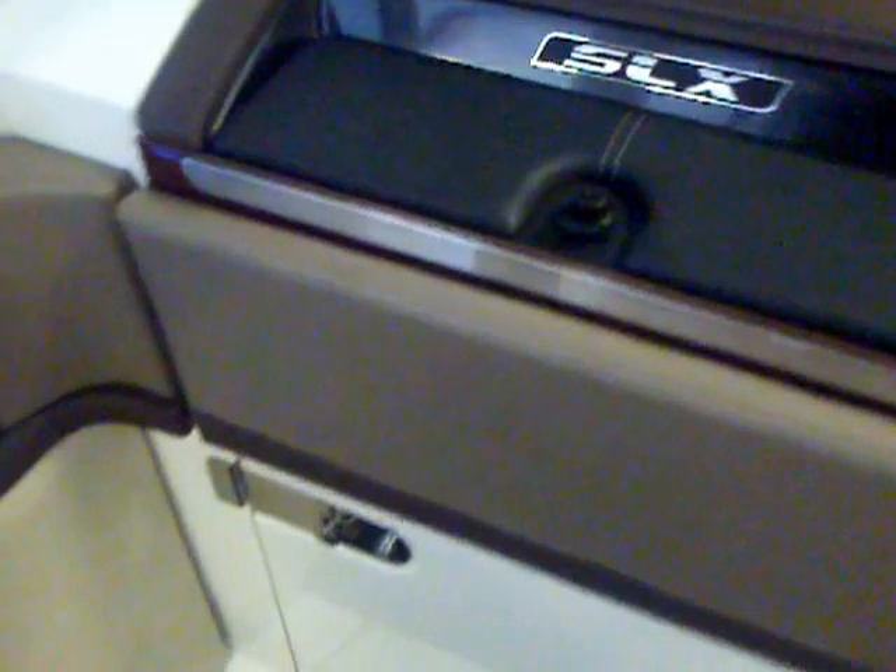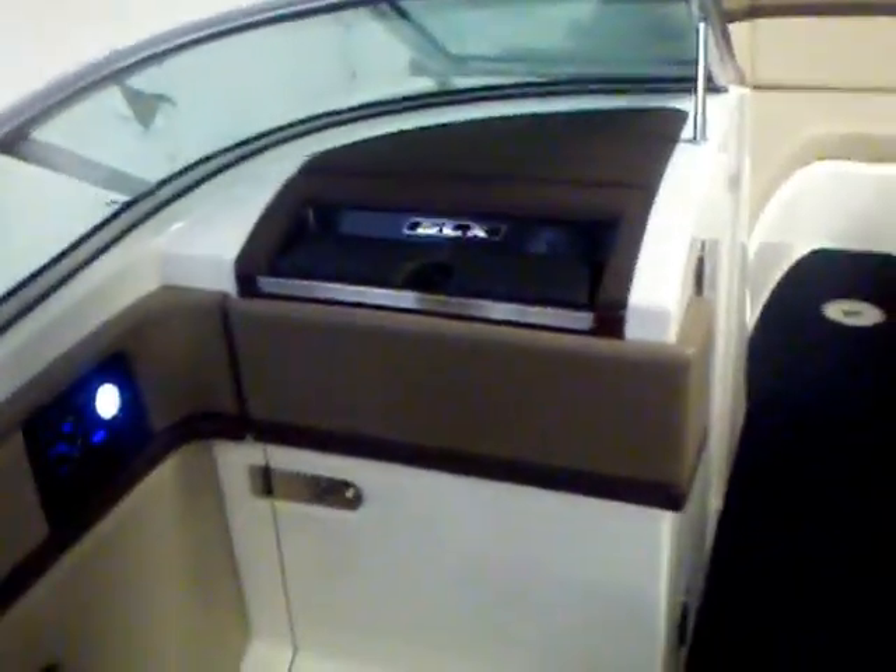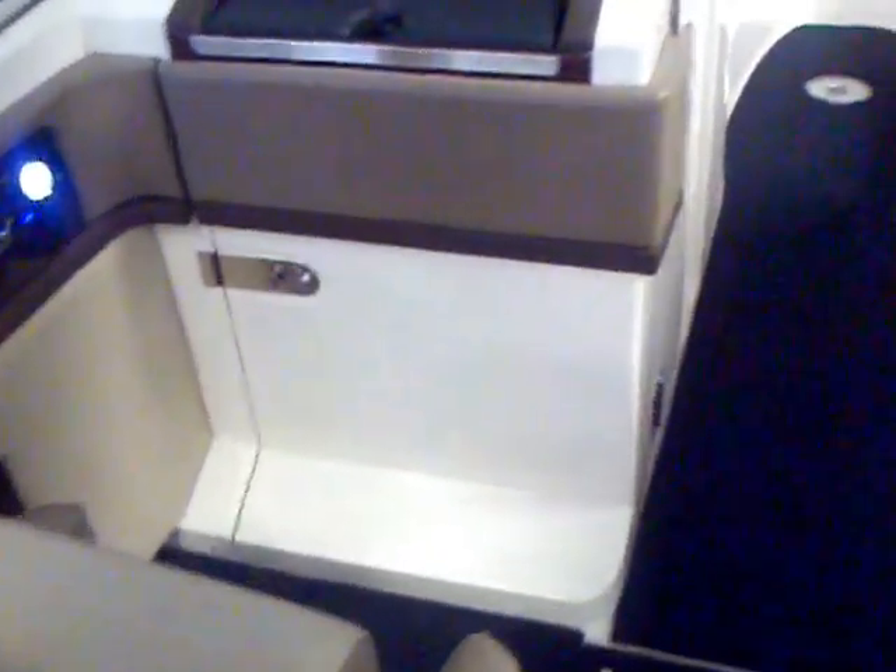Checking out the head compartment — a nice big head compartment. You've got a porcelain commode and just a very comfortable spot when you need it. What I love on this SLX is how they've really concealed it. You really don't know it's there; it looks sharp. It looks like a finished-off dash, but you open it right up and you've got a nice functional head. You also have storage up under the helm — a dedicated cooler storage, dedicated table storage, and down in the corner you have your trash as well.